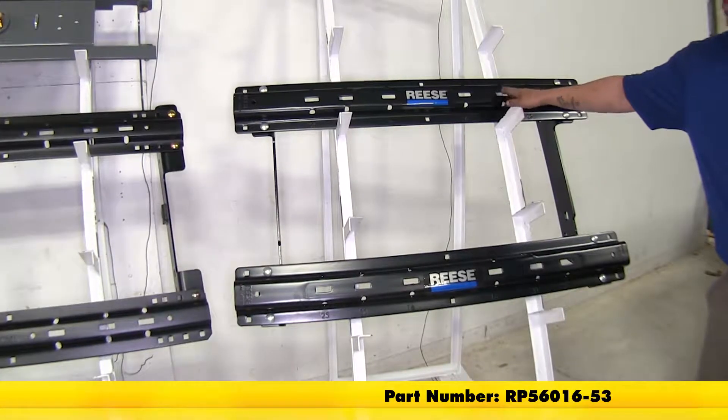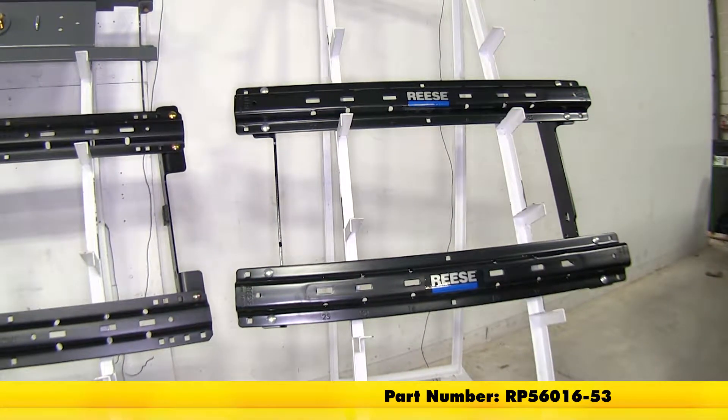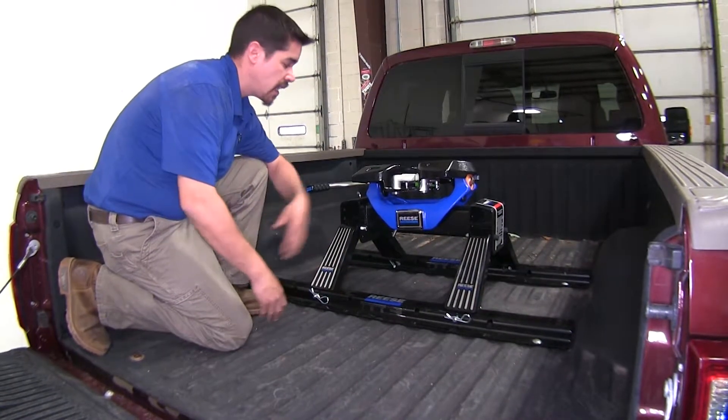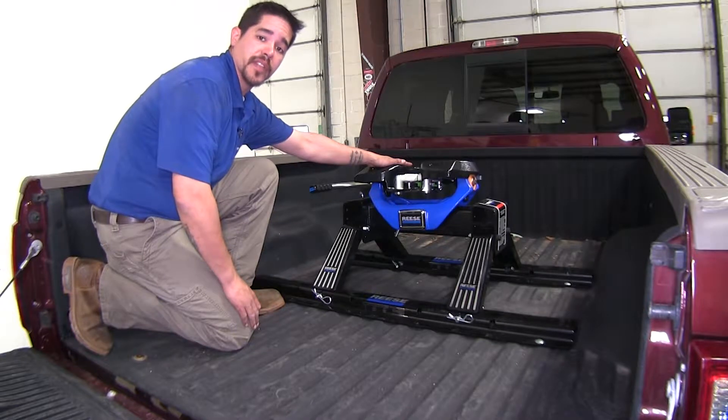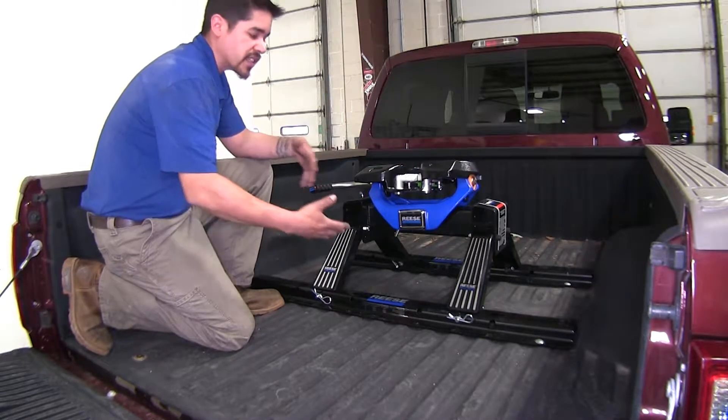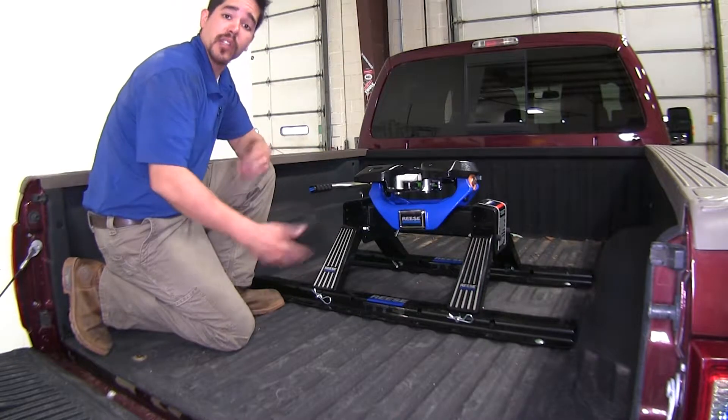Over here we have the Reese quick install custom base rails. All of our fifth wheel base rail kits are going to give us the same end result and allow us to tow using a fifth wheel. They will all install a little bit differently and take a different approach. Let's go ahead and take a look at some of the differences.